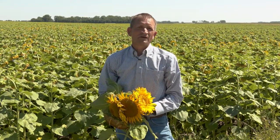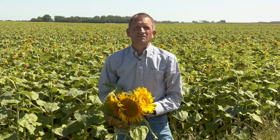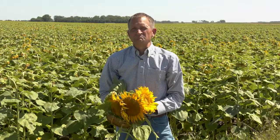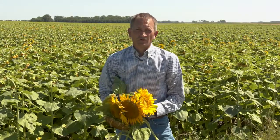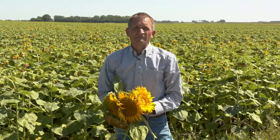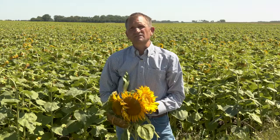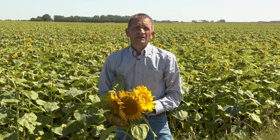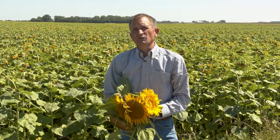The research program that we've had here on the management of sclerotinia head rot is the most expansive conducted arguably anywhere in the world. We've been running a very extensive and expansive program targeting improved management of sclerotinia head rot for the entire decade that I've worked here.